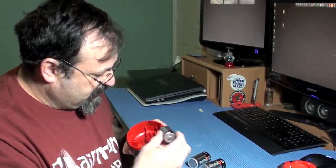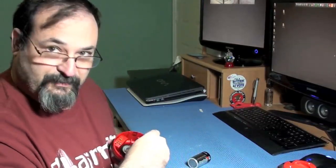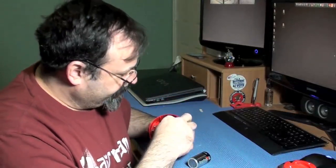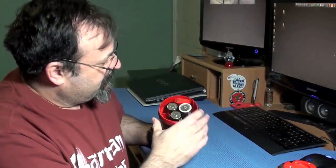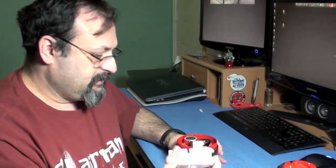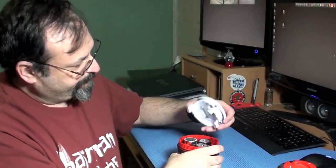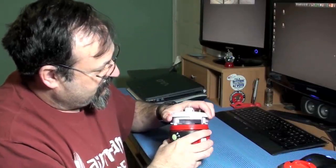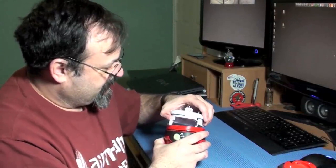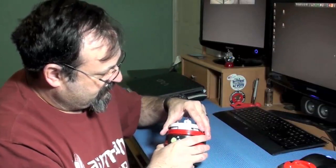We'll go ahead and put this in here. That goes up, that goes up, and one goes down — two go up, one goes down. And there we go. Now, how do I get this back in? Too many moving parts today, trying to get it figured out. Am I going to get it? I think I'm going to get it. There we go.